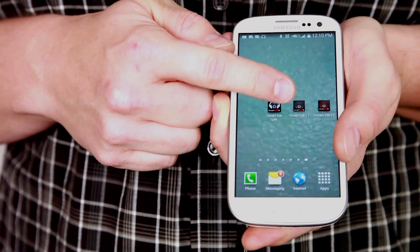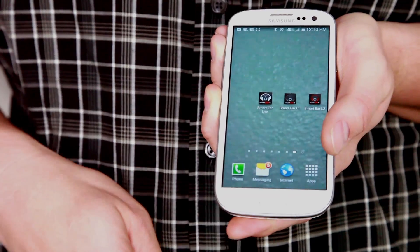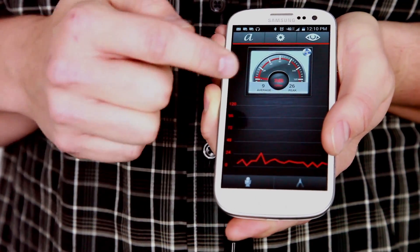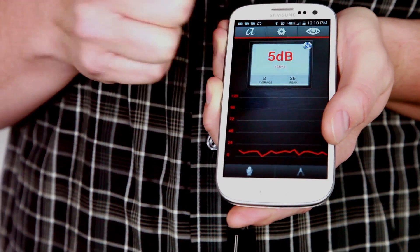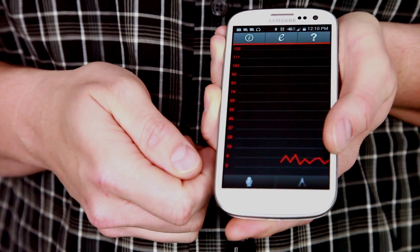Simply download the app and attach the hardware. Next, initiate the app. The app displays peak, average, and real-time decibel levels in either analog or digital form, as well as a digital line graph that shows spikes and noises. The graph can be enlarged by tapping the graph at the bottom of the home screen.